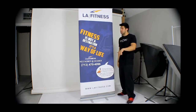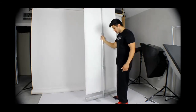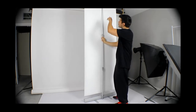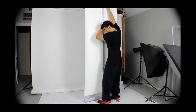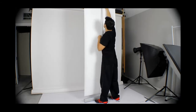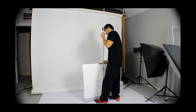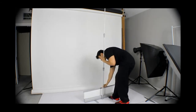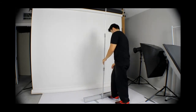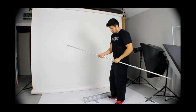Now that we have it up, I'm going to show you how to put it back down. You unhook the top right here and slide it back down. Put your foot down here so when you pull it up it doesn't move around. Pull it up and make sure you slide it down straight so that it doesn't get caught on the edges.